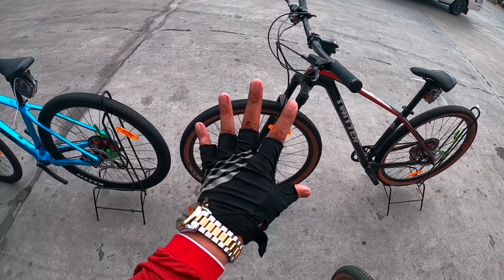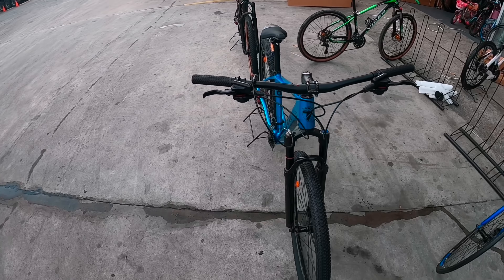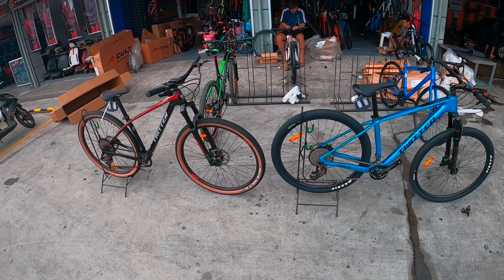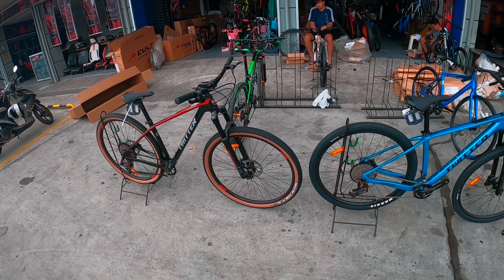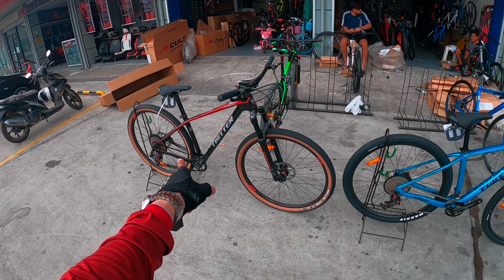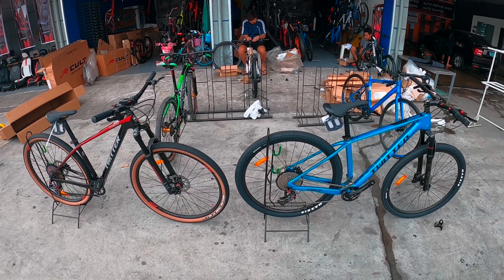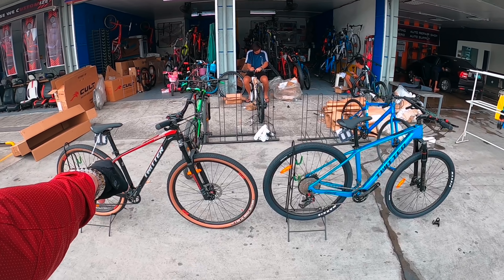Kung papipilihin ninyo ako sa dalawa, siyempre pipili ako sa sakto sa size ko. Kung halimbawa mas mahal yung isa — kasi ito small, ito medium, pero parehong 29er. Ang size ko is small, dito ko ngayon kay Storm 2.0. Pero maganda na rin kasi advance na siya — naka-13 speed, 1x13 speed. Pero itong Leopard naka-2x12 speed naman. Medyo even din ang comparison para sa akin. Wala akong masabi sa dalawang Twitter na ito — Leopard Twitter saka Storm Twitter.